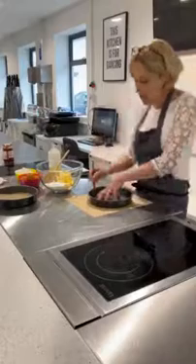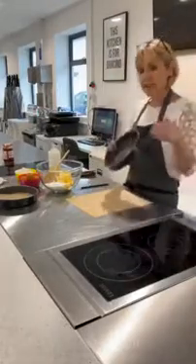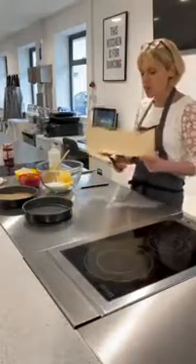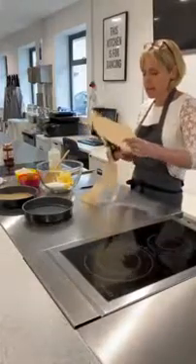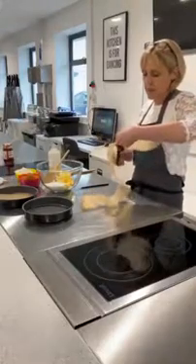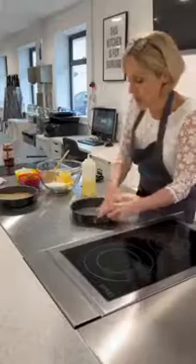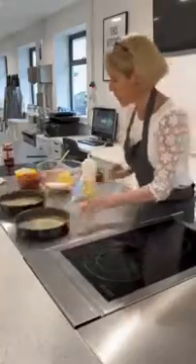Now you need to line two tins. I've got two 20cm sandwich tins here. You can adapt the recipe if you've only got smaller or larger tins. Take a bit of greaseproof or baking parchment, draw around the tin with a pencil, and cut it out roughly — we just don't want the cake sticking. Then a little bit of oil: grease the tin with your fingers and pop in that piece of greaseproof paper.